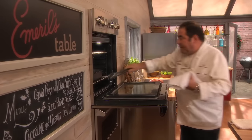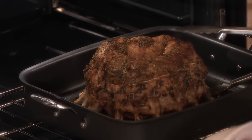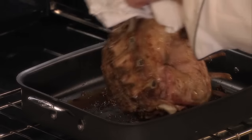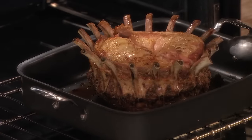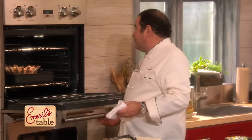Now we pull this baby out. And what we're going to do is turn our crown roast over — that would be the presentation side. Sometimes people want to put little hats on them; you can call them little chef toques. We'll put little chef toques on them. So this goes now for 30 more minutes.